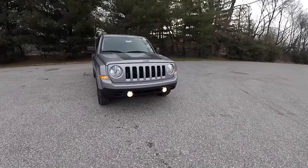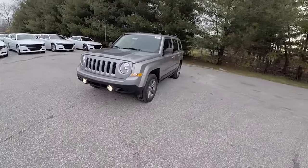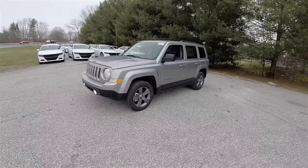Hello everyone, today we're going to take a quick walk around and look at this brand new 2016 Jeep Patriot Sport SE.